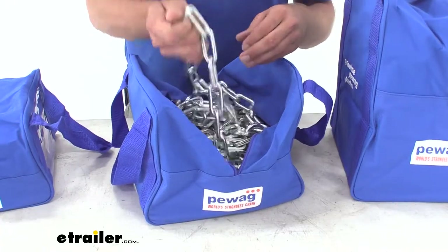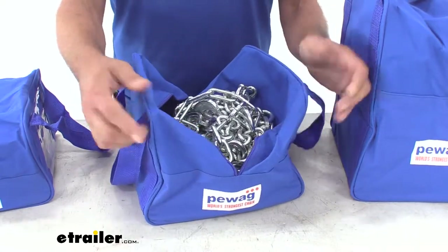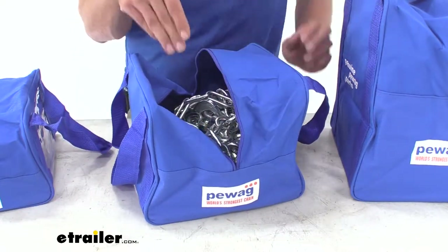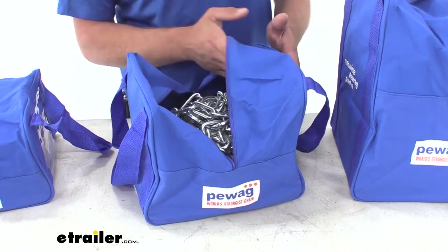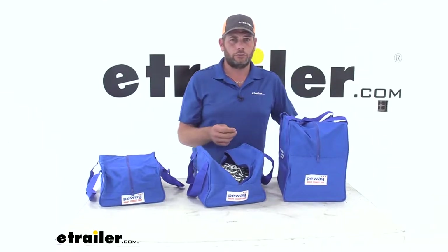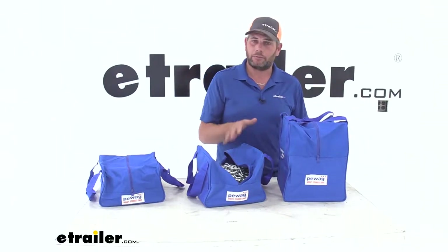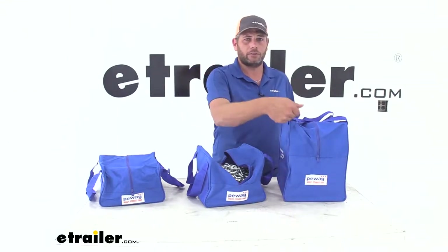We've got a pretty large set of chains inside this particular bag. This is the medium, part number PW3. It's 10 inches by 10 inches and 8 inches tall, with plenty of room. This size fits tire chains up to about a 31-10-50 or 31-11-50. The large bag is going to be well-suited for larger tire chains, bigger truck tires, or dual sets. The large is also 10 by 10, but it's 13 inches tall.